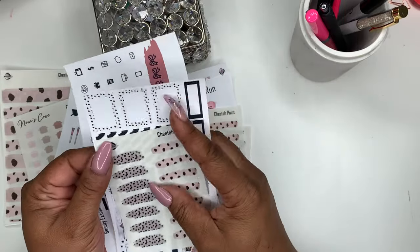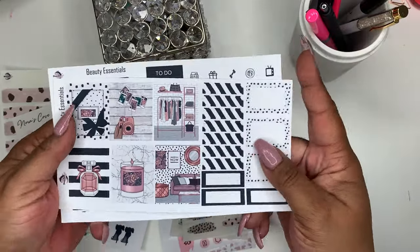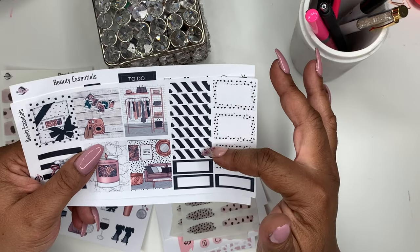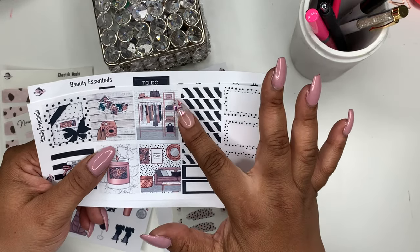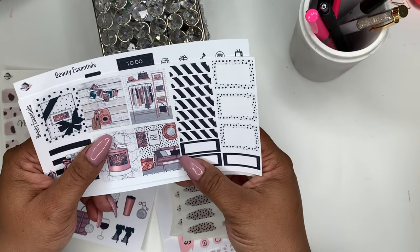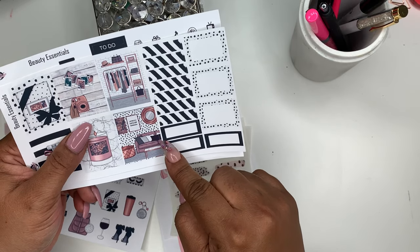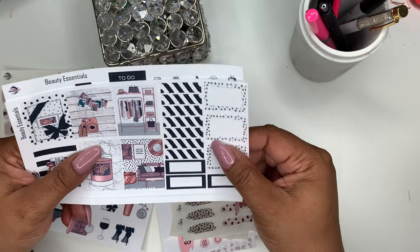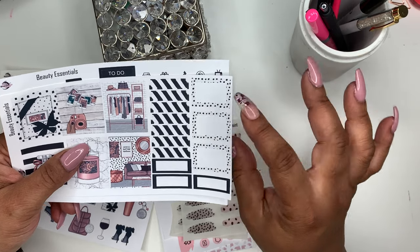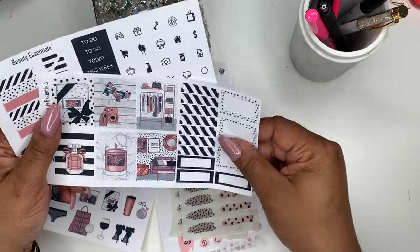You get six decorative boxes and seven small header boxes that are 1.2 by 0.25. You also get functional boxes at 1.2 by 0.45, and decorative functional boxes at 1.2 in width by 0.75.